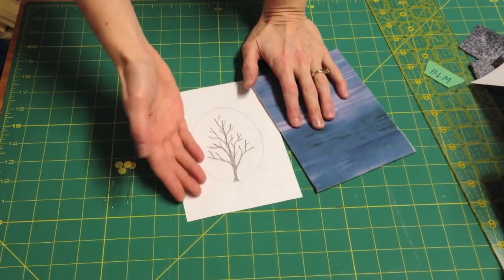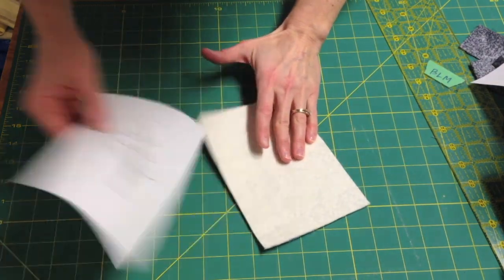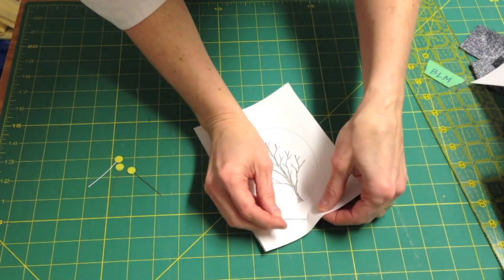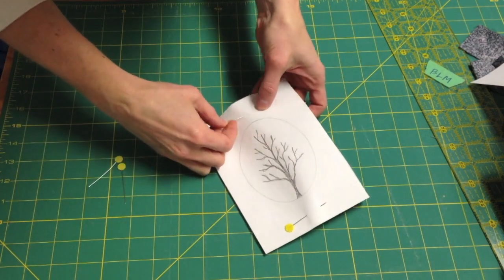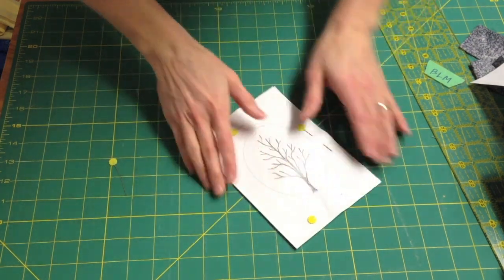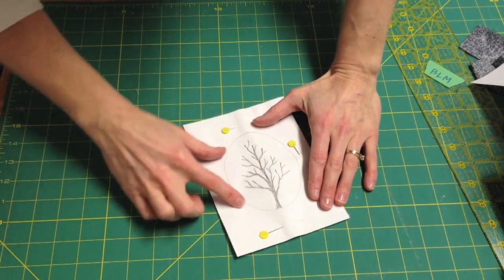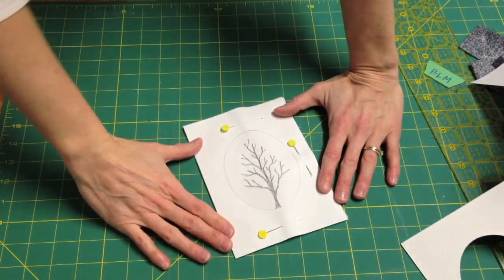Once your design is complete, you simply turn your fabric over, put your design on the back, pin it in a few spots and you're ready to go. Remember you can stitch below the circle — that's fine. You're going to have your mat on top of your design like that. So you're ready to stitch.